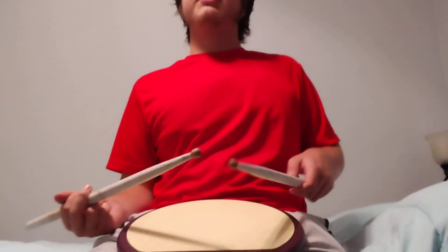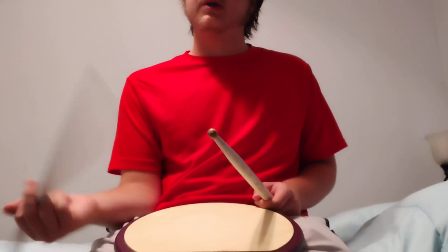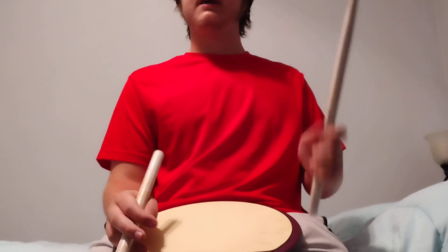Alright, so we're going to think of this in three groups of three. So one, two, three, one, two, three, one, two, three, one. And then do nine on this hand.